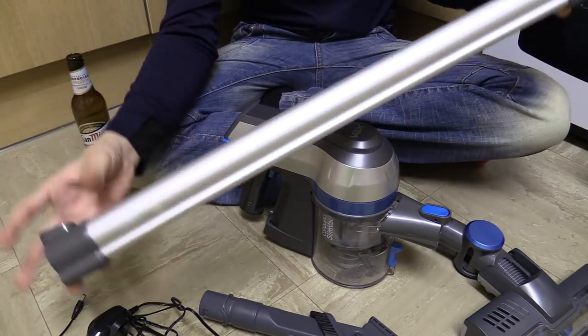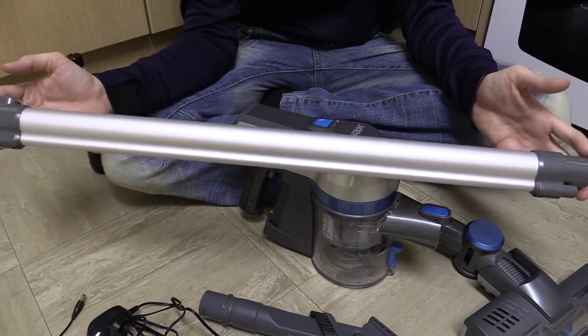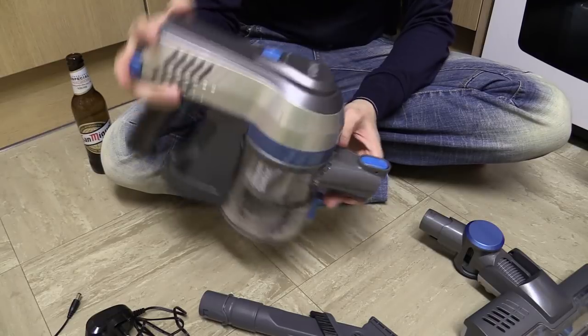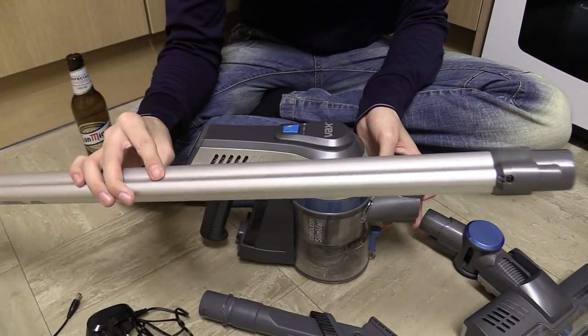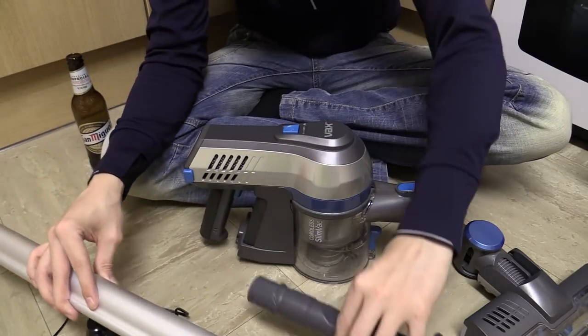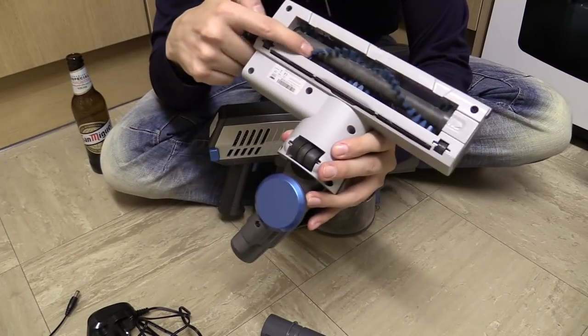Then you've got this long tube. It's a fairly long tube. This is great because you can actually use this as a typical stand-up vacuum, or you can use this to get into really high places — if you need to do your ceilings or something like that, especially if you attach the crevice piece on the end. Or of course you've got the brush bit, and this is powered — this spins.